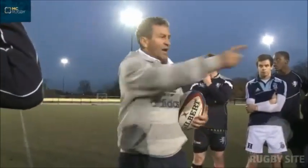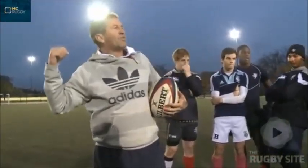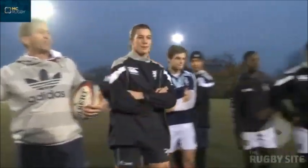If you can grab a partner — blue from yellow — grab a partner and get a ball for each pair. So shoot over there and get a ball.